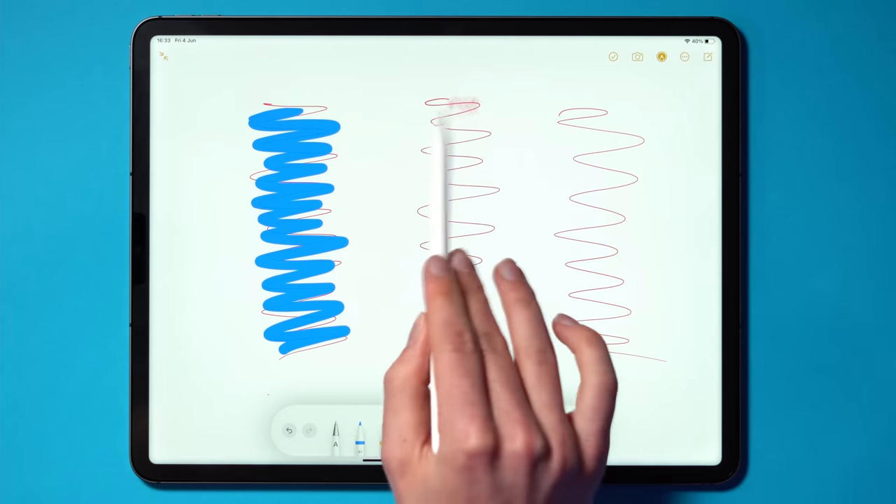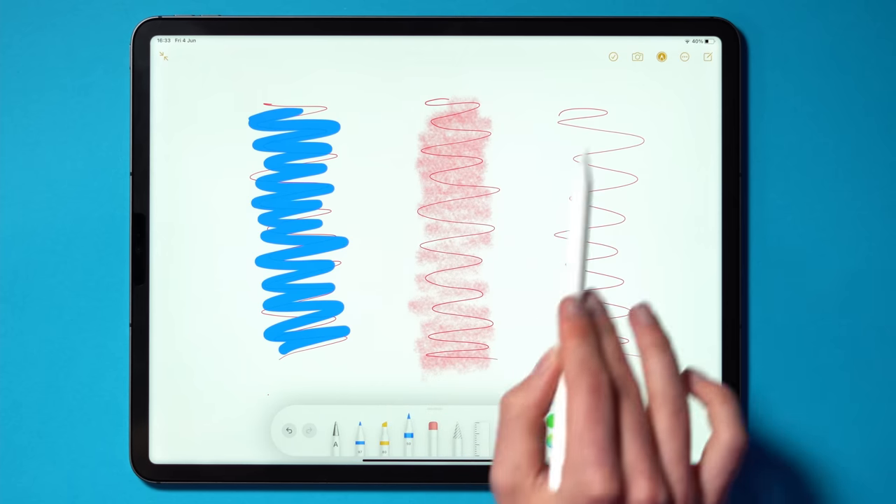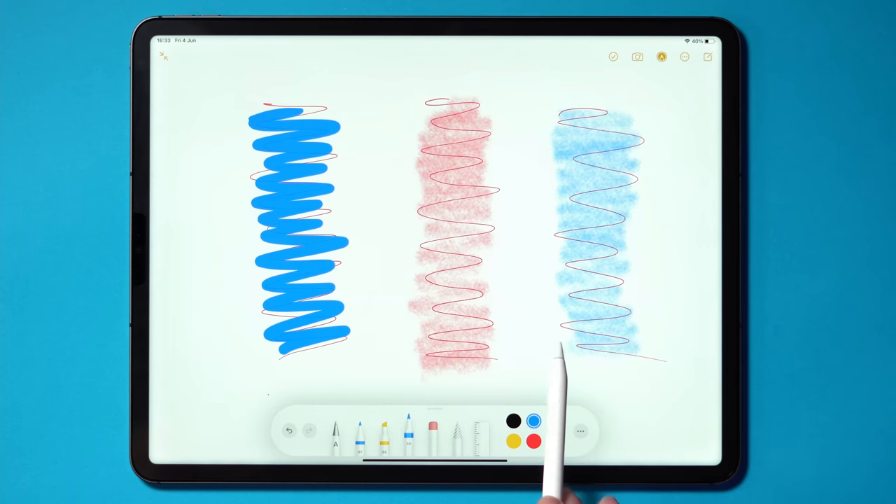If you don't already know, the Paperlike Screen Protector is designed to enhance your experience when using the Apple Pencil, giving your screen a more natural paper feeling when drawing or writing. It definitely achieves this with a very satisfying texture when writing on the screen.